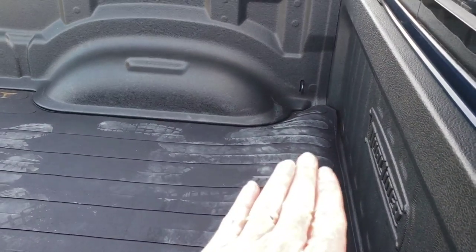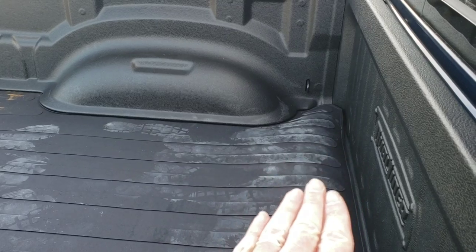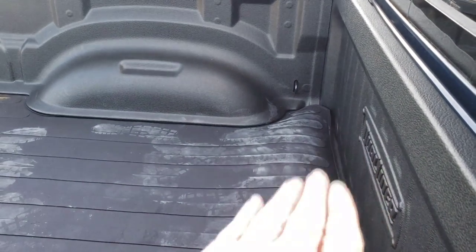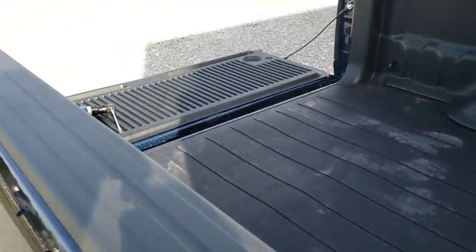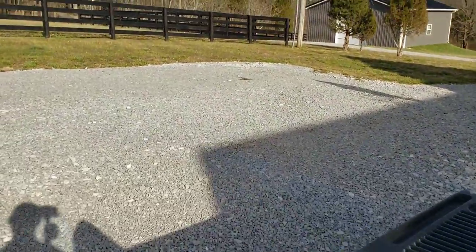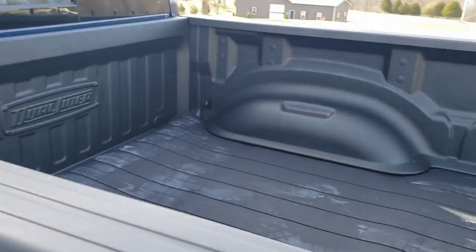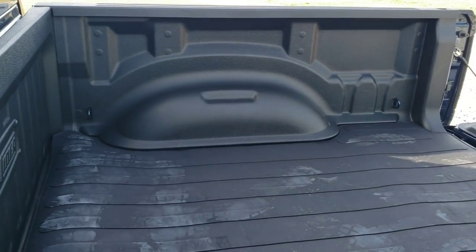Now all I have to do is put something heavy on this rubber mat so it'll relax and lay down — get rid of that memory it's had from being rolled up — and I'm good to go. Let me see if I can get a better view of it over here before I let you guys go.